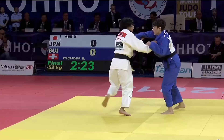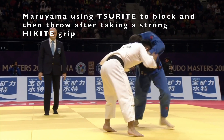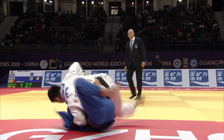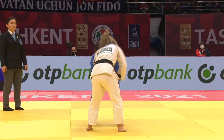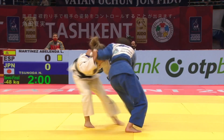You can see in this clip Abe using tsurite with hikite to win by Ippon. Tsurite literally means lifting hand but it has other uses. Here you can see Maruyama using tsurite first as a block to defend against his opponent's attack, and then along with hikite using the tsurite grip to throw his opponent with Ichimata.